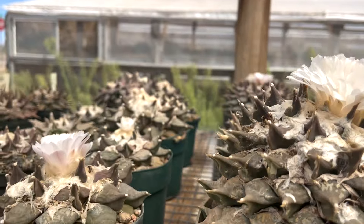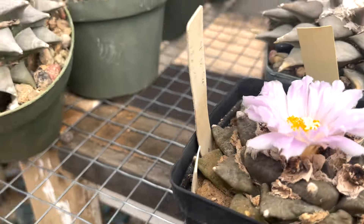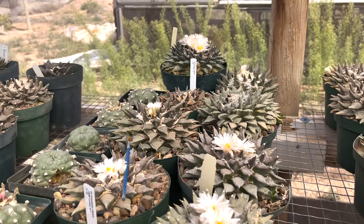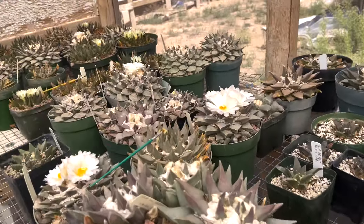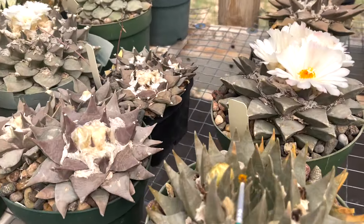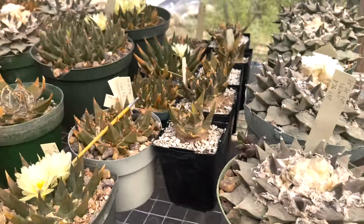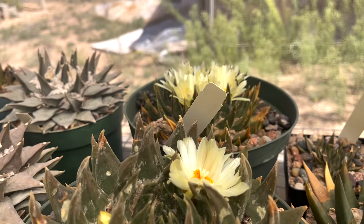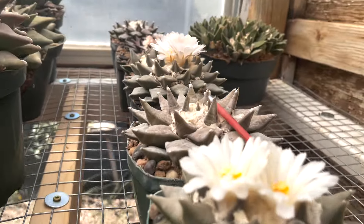There are two cots that are going crazy over here — there's a pink one. And the fissuratus is here. It's a party.